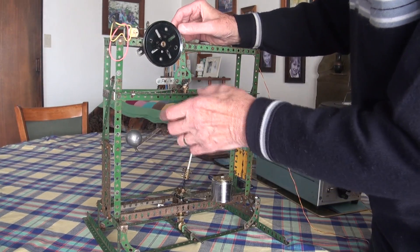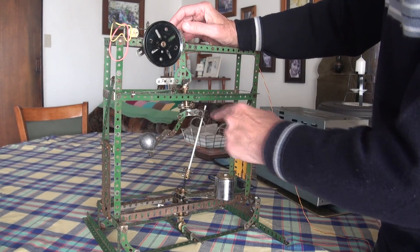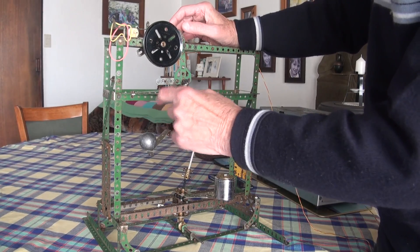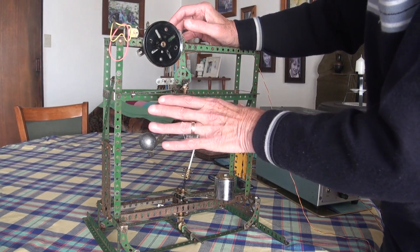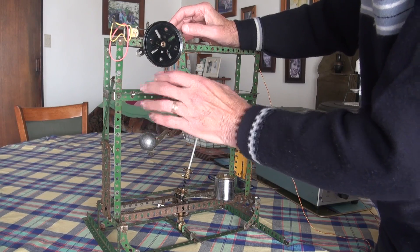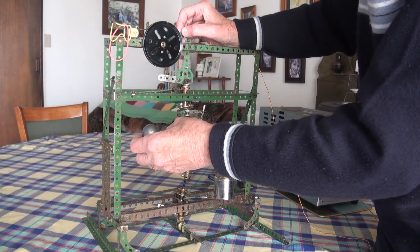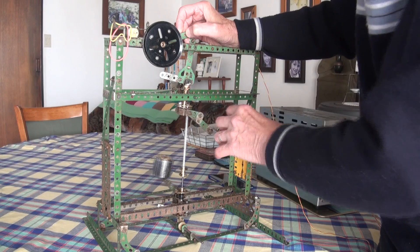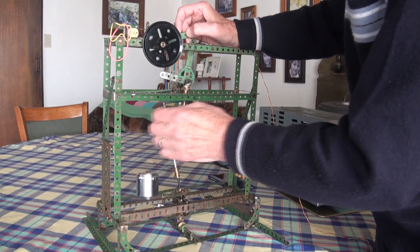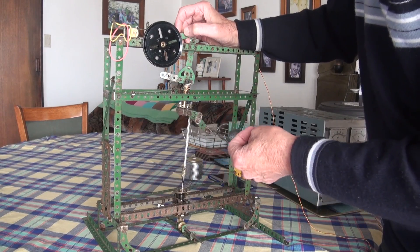In actual fact, when it's running, this weight is travelling in a shallow figure-eight path. It's being raised at each 180 degrees of its travel and it gains an impetus — a gravitational impetus — twice in each rotation, that is at every 180 degrees of rotation.